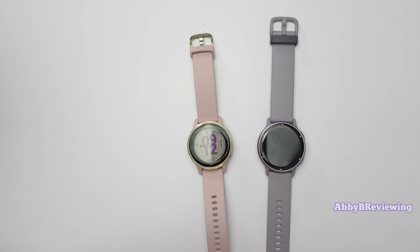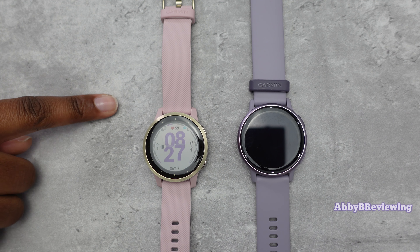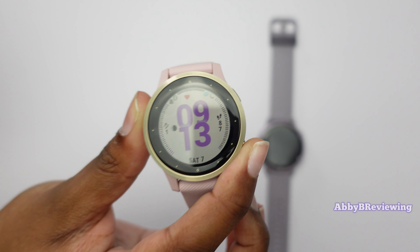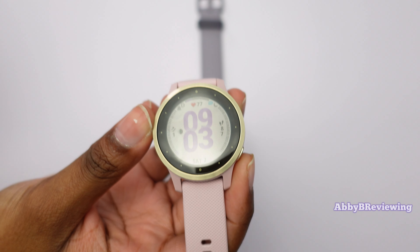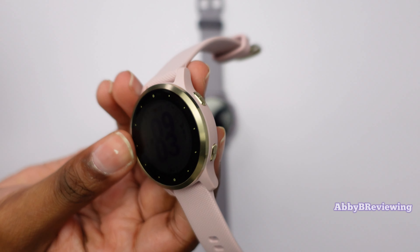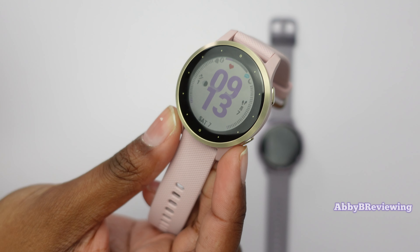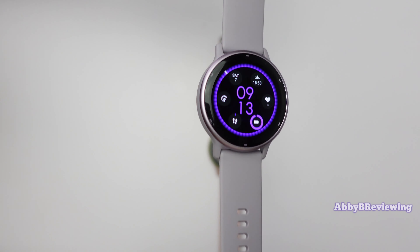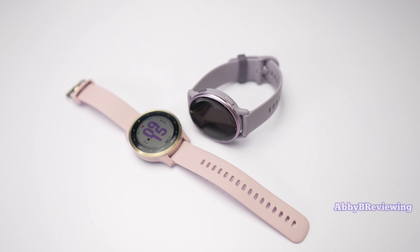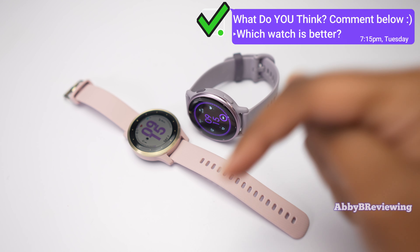When it comes to which smartwatch I personally prefer, I would go with the Garmin Vivoactive 4S. Don't let the age fool you — it's a little older but it's still a fantastic smartwatch in 2023. For me, the barometric altimeter is huge — I love tracking elevation on walks and bike rides and tracking floors climbed. I also love the metal accents, metal buttons, stainless steel bezel, and the smaller form factor. That said, the Vivoactive 5 has a lot of great qualities — let me know in the comments which smartwatch you prefer and which one you think is better.